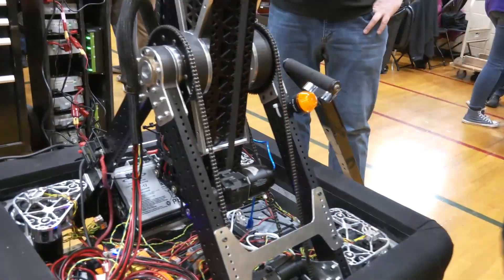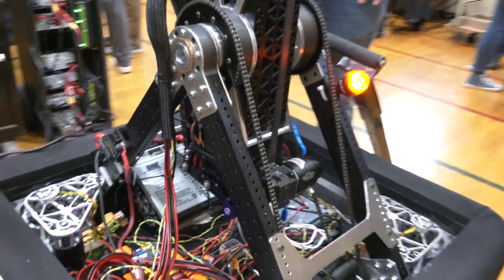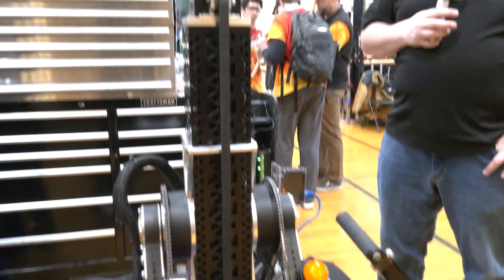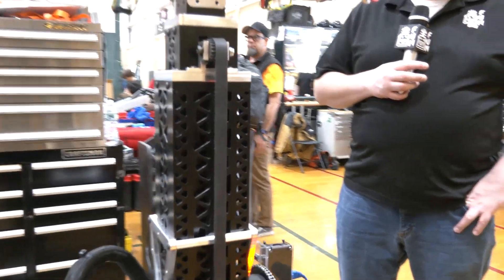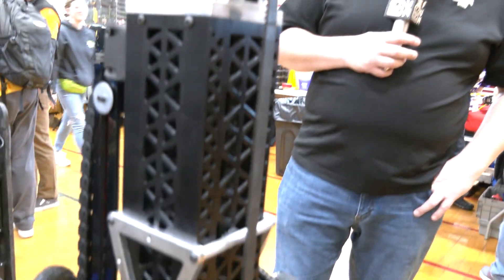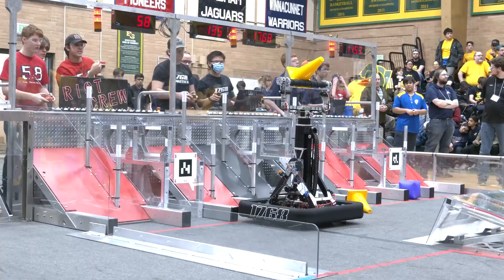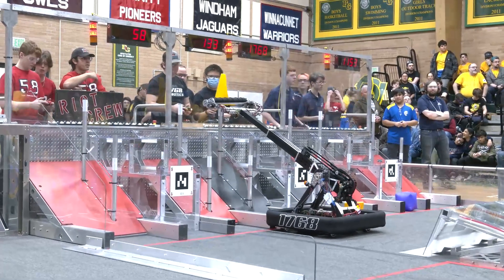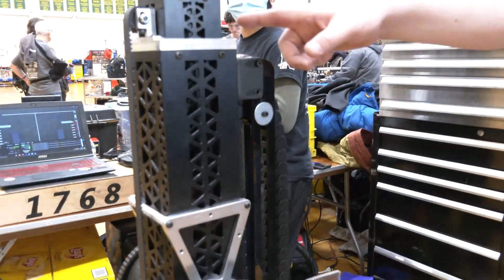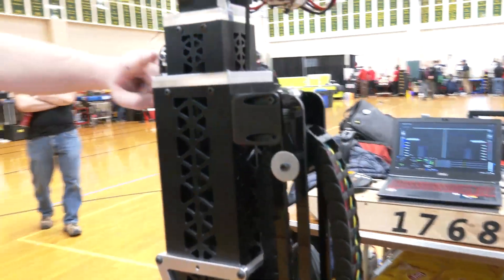We have a two moving stage arm, three tubes total — a four-inch, a three-inch, and a two-inch tube — with custom machined bearing blocks in the upper and lower sections. We have an upper four-inch, two in the three-inch tube, and one lower in the two-inch tube. It is belt driven right off a Max Planetary in a Falcon, connecting to the three-inch tube, and then we have a webbing drive connecting the three-inch tube to the two-inch tube, so it's cascade rigged, with tensioners on top for both the belt and the webbing.